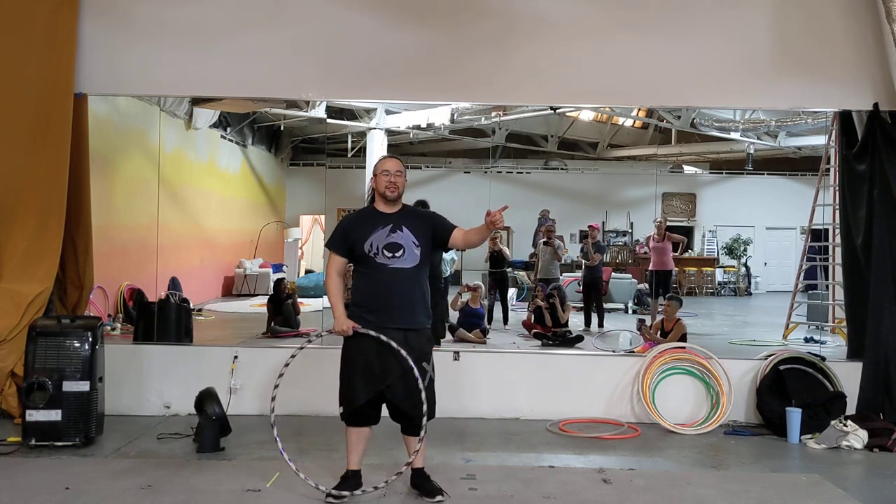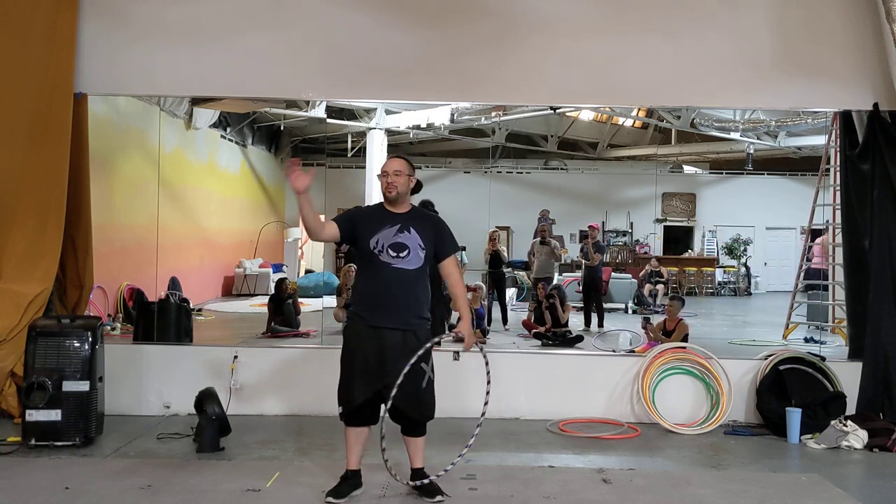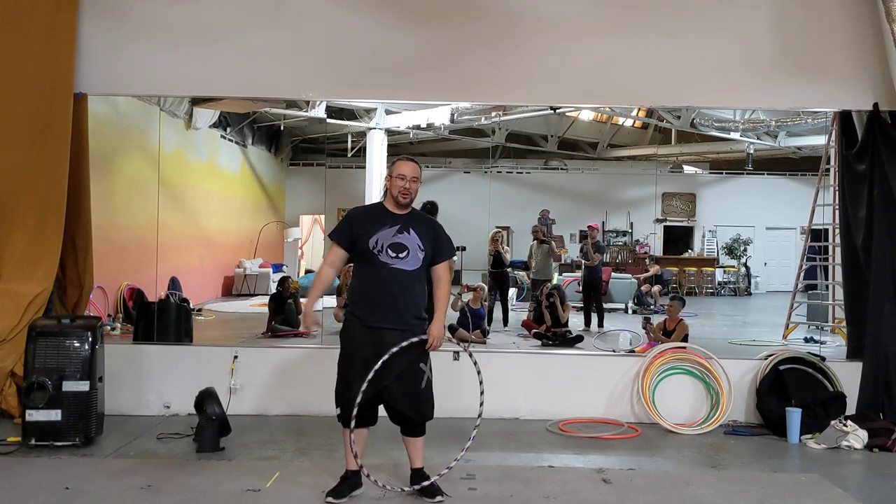Okay, hi everybody. Can we turn the music off? Hi everybody, my name is Mike Ayantaga. This is Hoop Balance Recap.